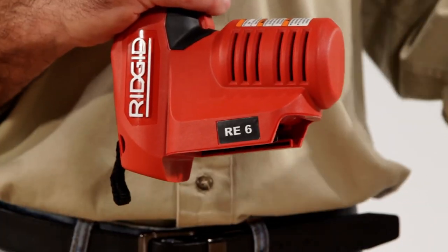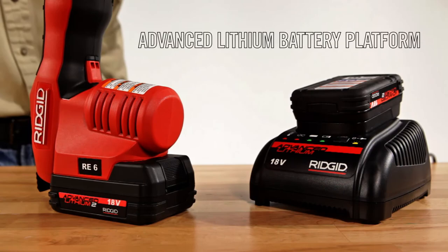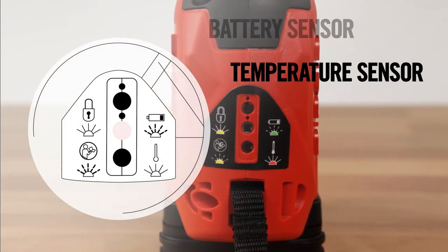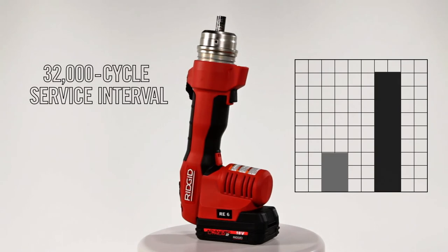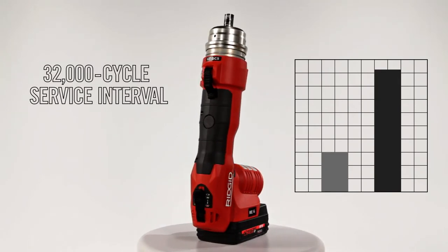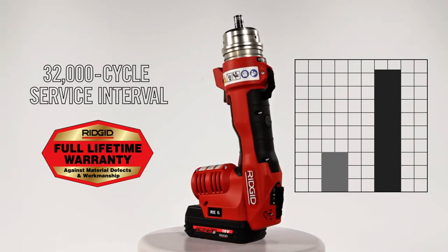The RE6 is powered by the RIDGID advanced lithium battery platform that delivers industry-leading run time. A battery sensor notifies you when power is running low, and a temperature sensor prevents the tool from operating when the temperature is outside of acceptable limits. The RE6 has the longest service interval in the industry at 32,000 cycles, and it's backed by the RIDGID full lifetime warranty against material defects and workmanship.